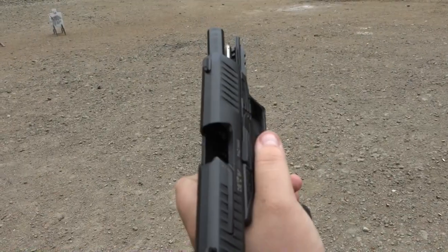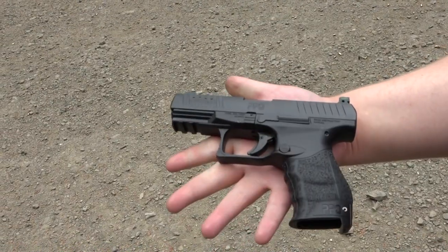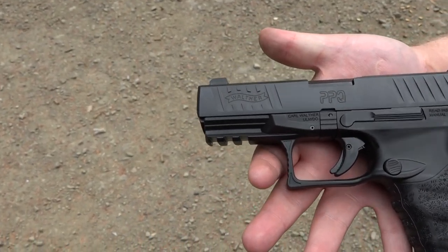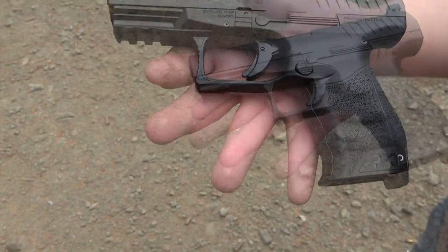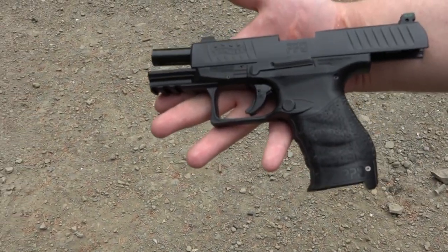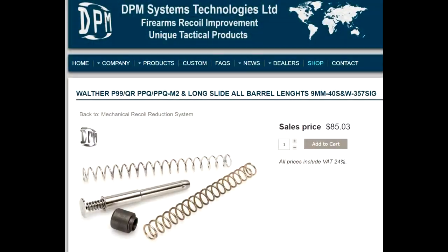It definitely has less muzzle rise and it shoots fantastic. This pistol has an ever so slightly less muzzle rise with this guide rod assembly, and it definitely has less felt recoil into the hand. So guys, if you are interested in this DPM systems product, you can check out the links below this video and that will lead you right over to DPM systems' website. You can use our discount code B9USA to save 10% off your entire DPM systems order.